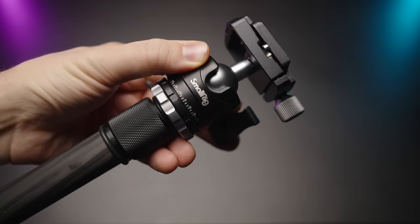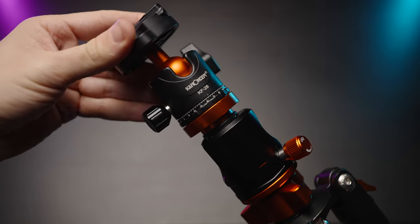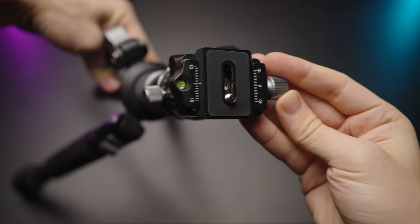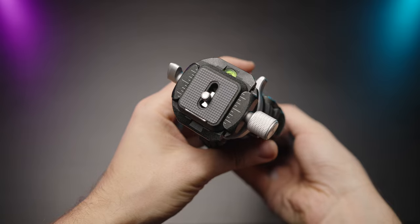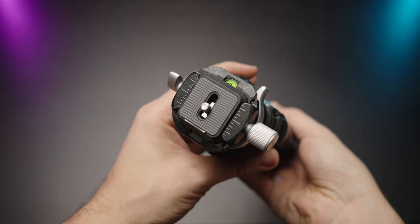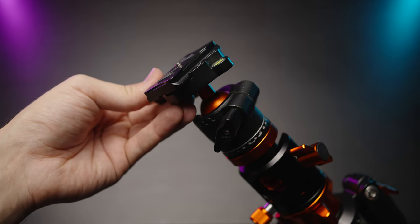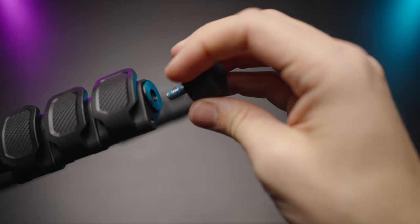All three tripods have a smooth pan ball head feature, so you can do smooth pans with any of them — that's a draw. They all come with an Arca Swiss tripod plate, which is a very popular plate type — draw again. And all three heads have bubble levels, though you won't be able to see those bubble levels once the camera is attached, so it's kind of a draw once more.